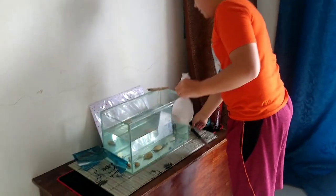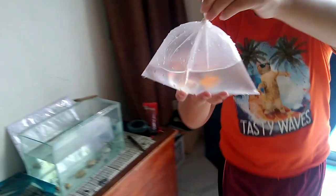Sean got some fish for his tank. Take a look — got four. What are they? The GloFish Tetra.